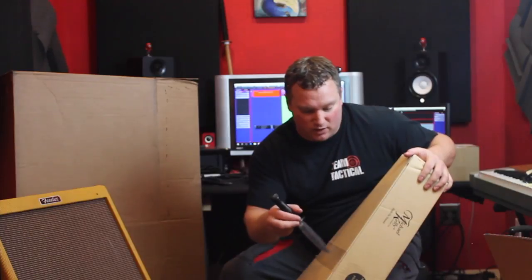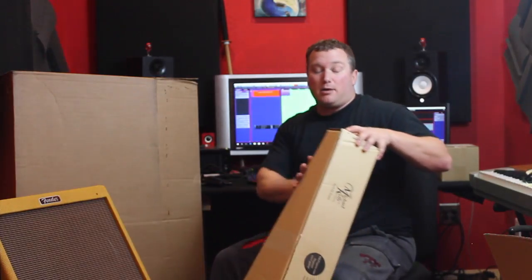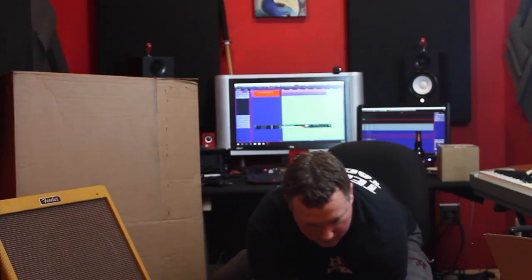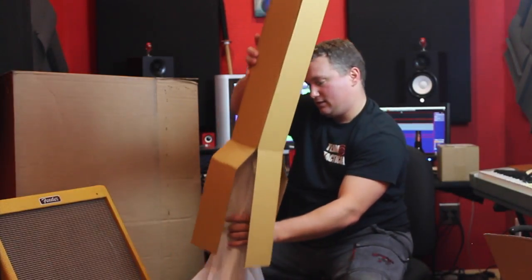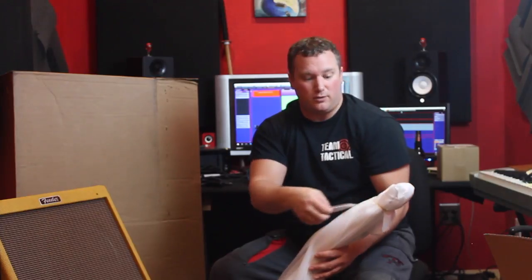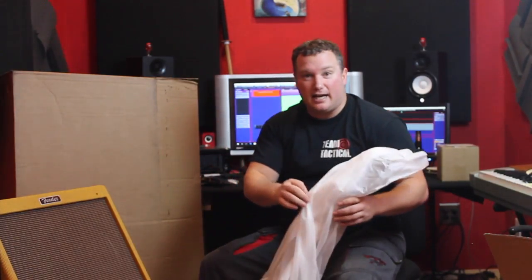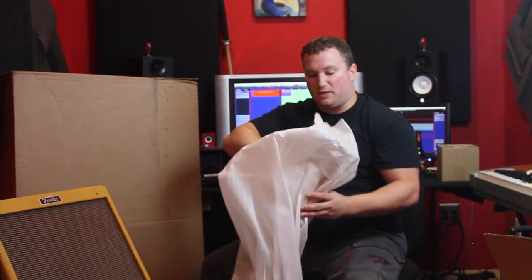I've been wanting to get a 12-string for years — I've never owned one. I actually saw this ad come up on Facebook and immediately knew I had to have one. The guitar is packaged quite well — doesn't seem like anything's going to go anywhere that you don't want it to. I also see a Fishman.com mail-in card — this does have Fishman electronics on it.